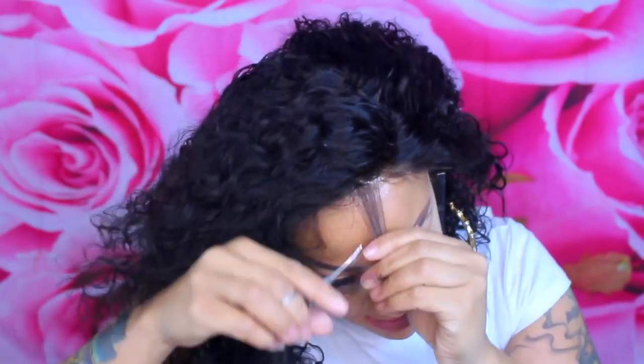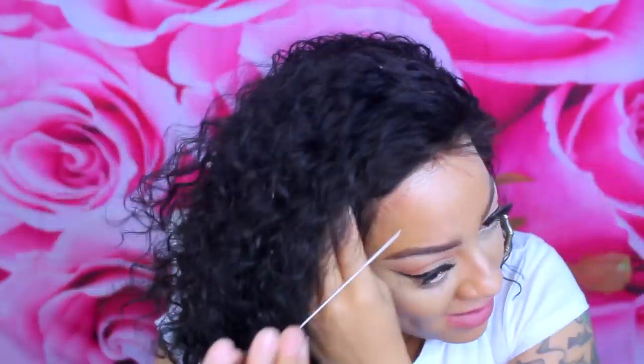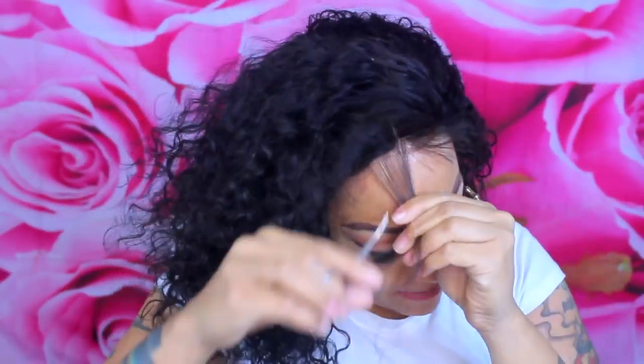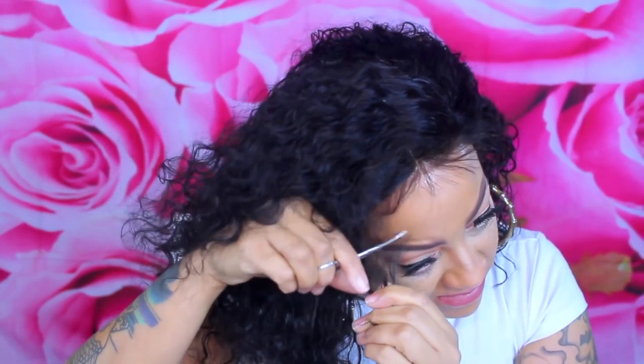It is a nice full thickness at 150 percent density. I have seen so many different wigs and they do not look anything near this for 150 percent density, so this is a nice full wig. You can get it shorter, and you can also get it custom made. OMG has a bunch of wigs on their website, so I'll definitely make sure to post it below.